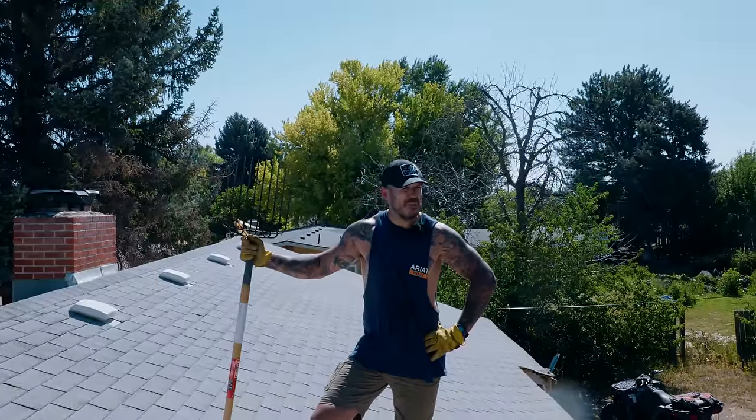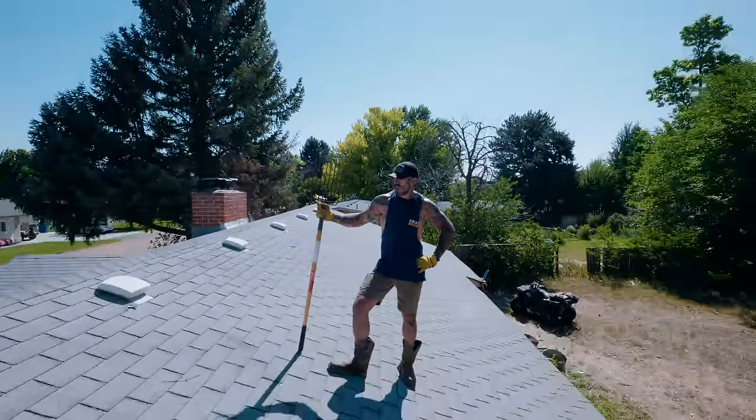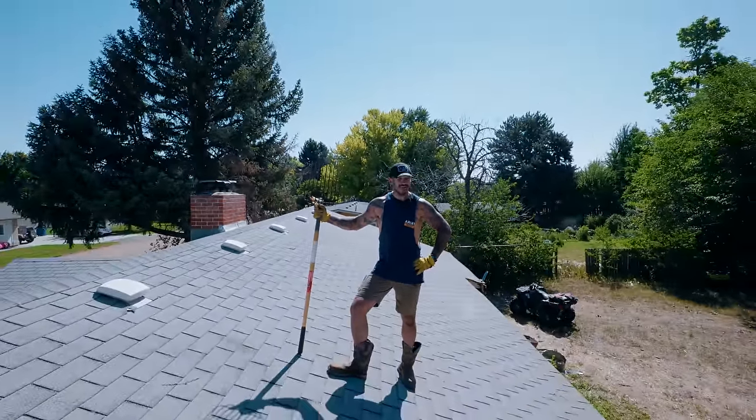You're probably wondering what am I doing with pitch-working cowboy boots on top of a roof. Well folks, today we're gonna do some cowboy shit.